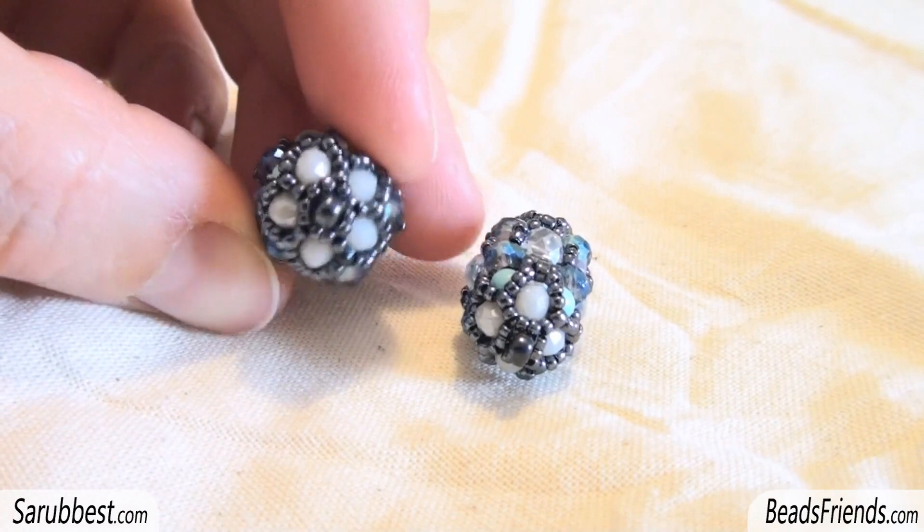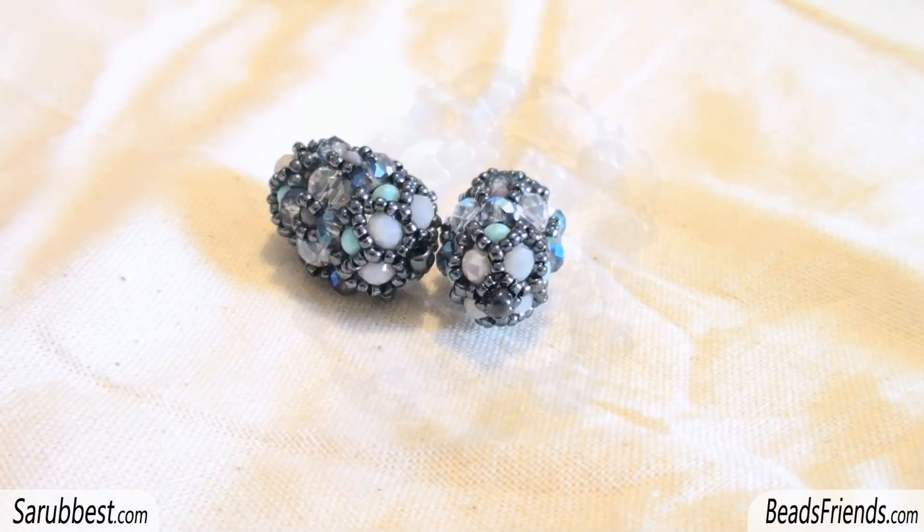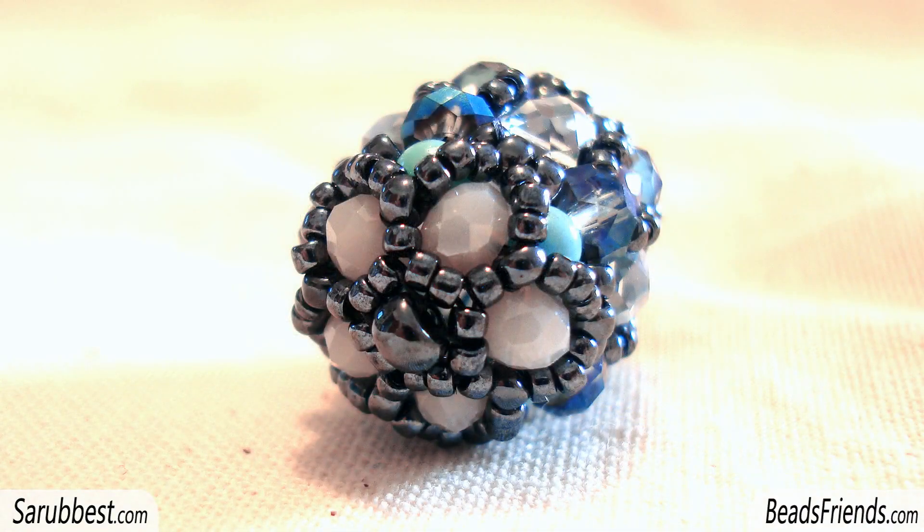But here we are — five donuts! I've also taken some pictures so that you can see better than in the video. Here they are.